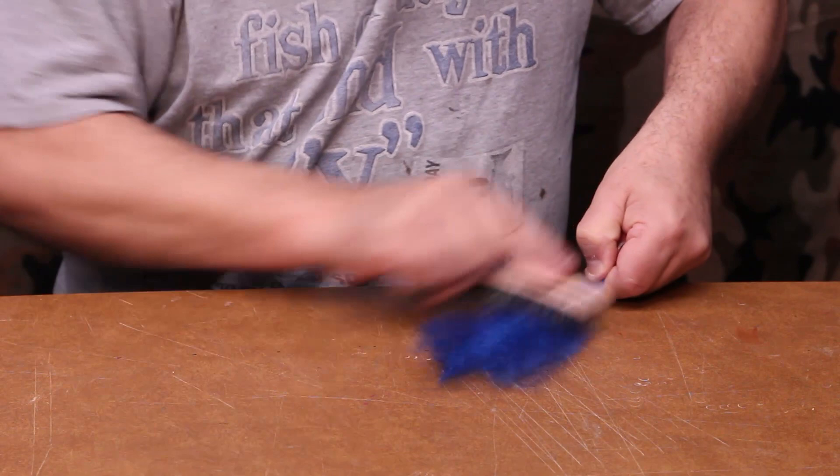And with a few brush strokes, there you go — there's a nice hank of baitfish tying material.